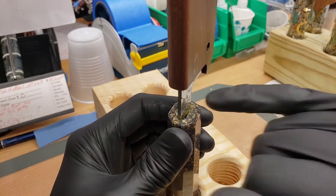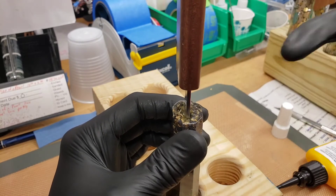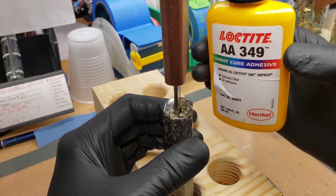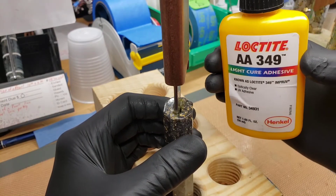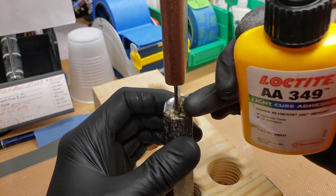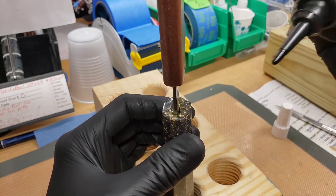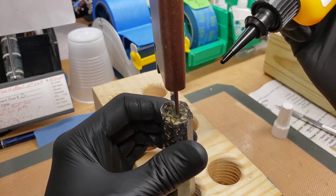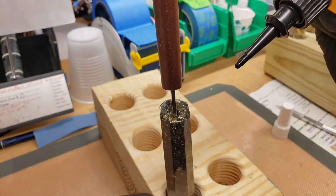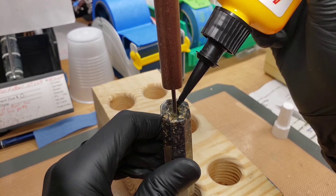It's very difficult to fill holes with epoxy — it just doesn't want to go in there. The best thing to do is use some UV curing adhesive like this Loctite AA349. This one is a little bit flexible once it's cured, which is good for the tangs. You can work it in there and have unlimited time to position it before curing.